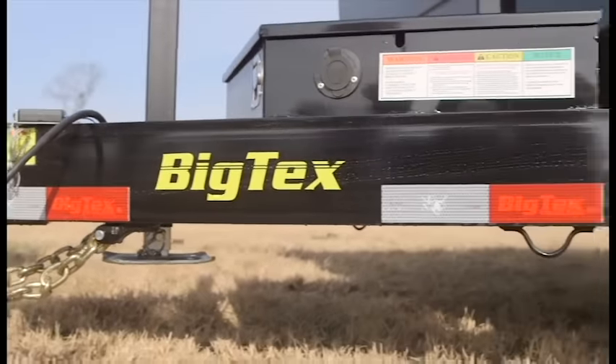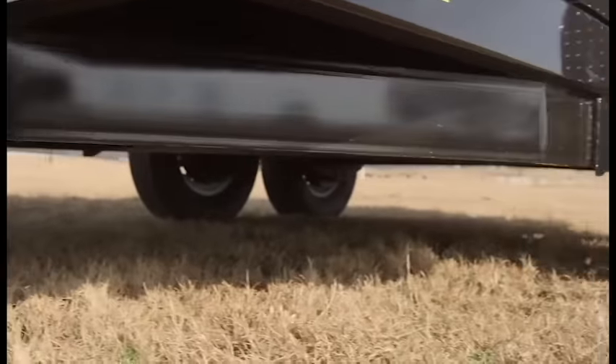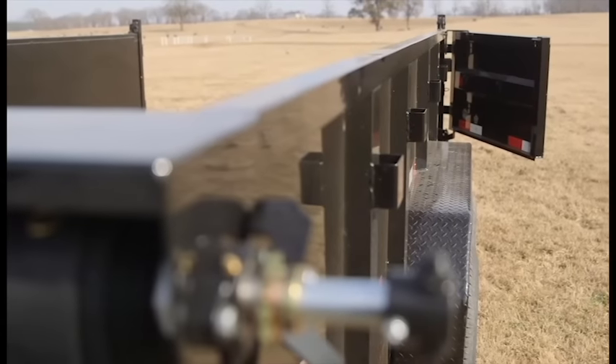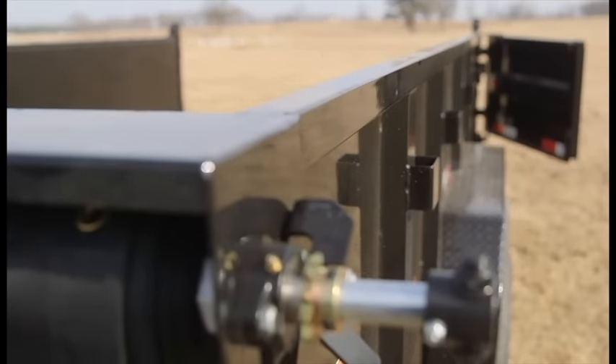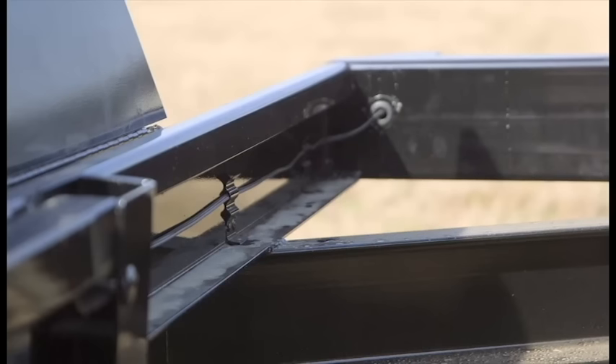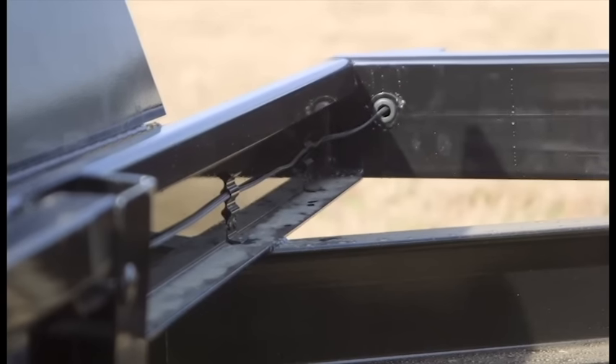The 14LX also has a 6-inch iron channel fold back tongue, providing greater stability and sturdier pulling. The dump bed sits on a 10-gauge steel floor with 12-gauge sides and a 2-inch perimeter top rail, preventing the bed from caving in from an impact when being loaded.